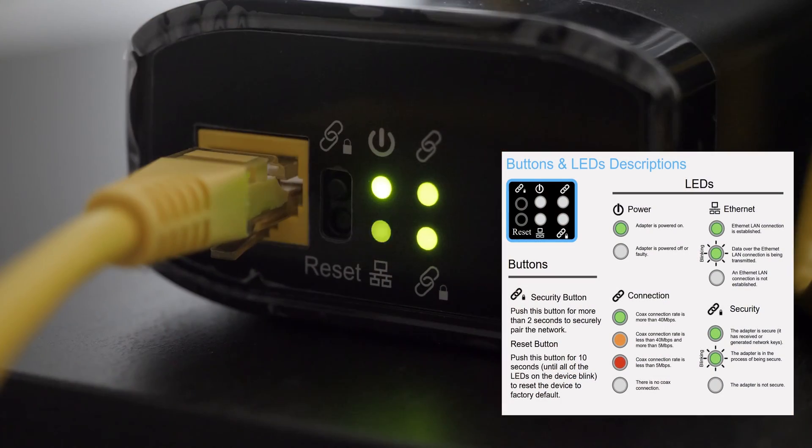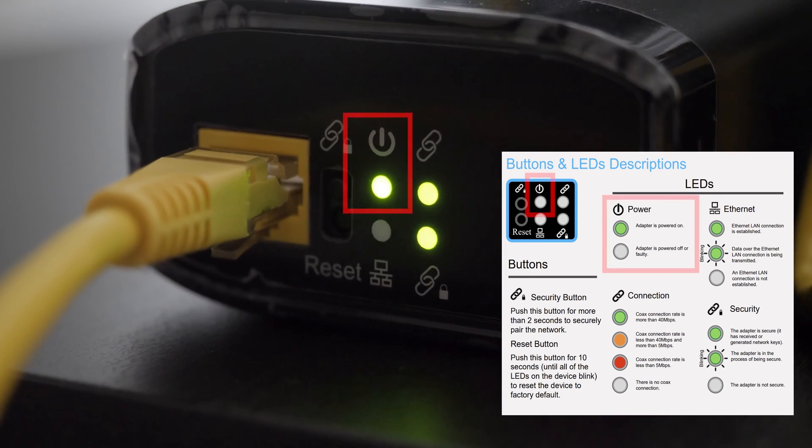The four lights tell you quite a bit about what's happening inside that little box. The light with the symbol of a vertical line with a circle around it is your power light. If it's lit a solid green, the power is on. If it's not lit, the device is not getting power. If the AC power adapter is connected and the other end is plugged into the wall and you're still not getting any power, try another power outlet or try the other adapter from the kit to determine if you have a faulty wall plug or a faulty AC power adapter.